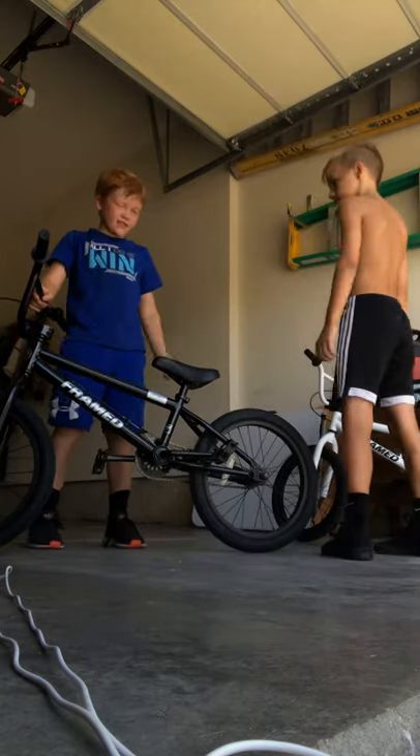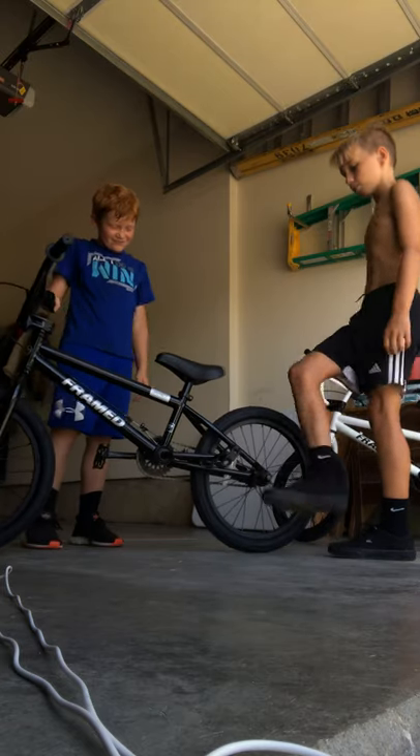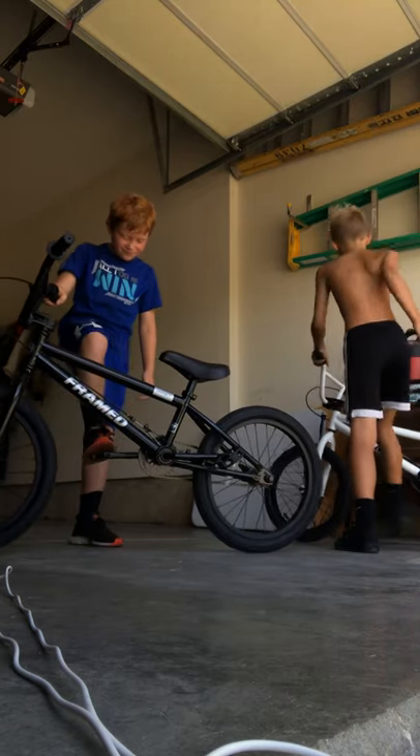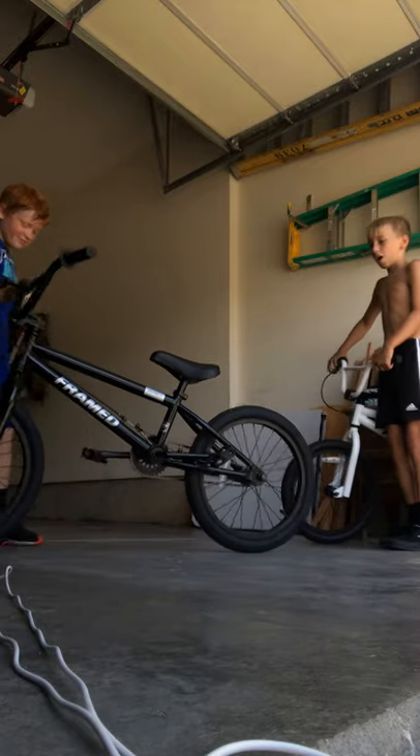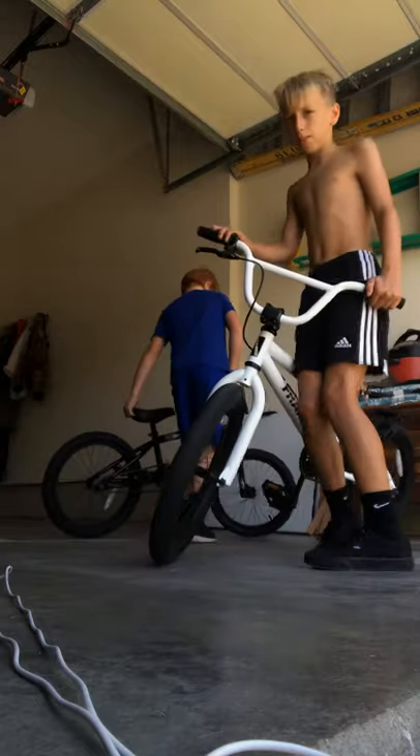My pedals are smaller than his, but I like it that way - sometimes it means less weight. That'll be a couple frames difference. My turn - mine is the white version of the Framed Impact also.